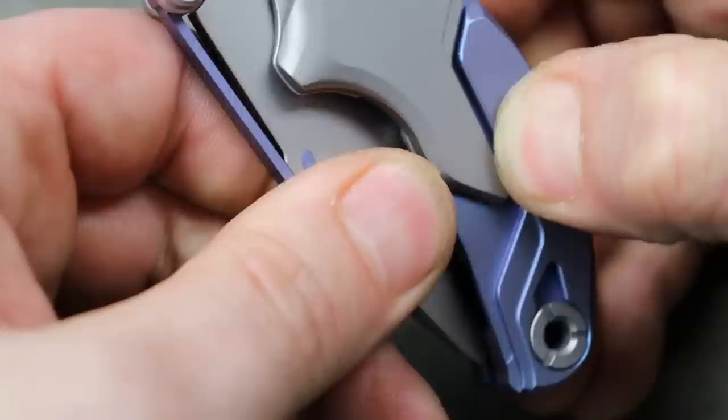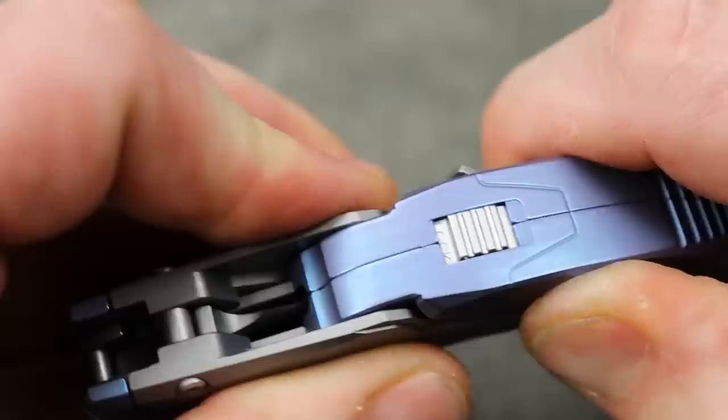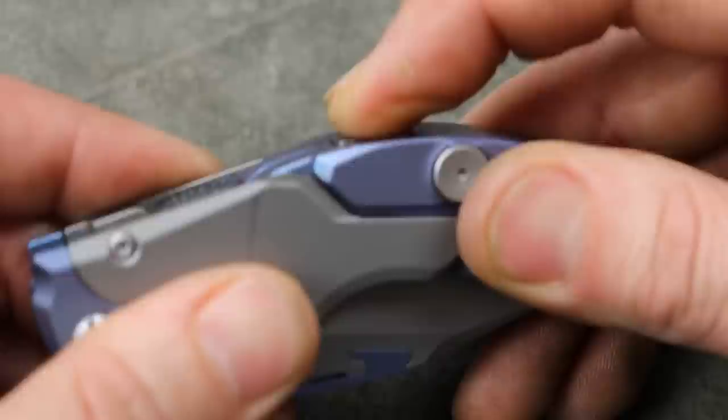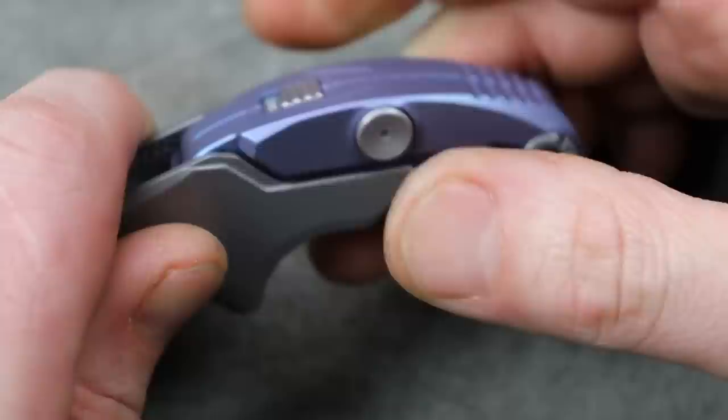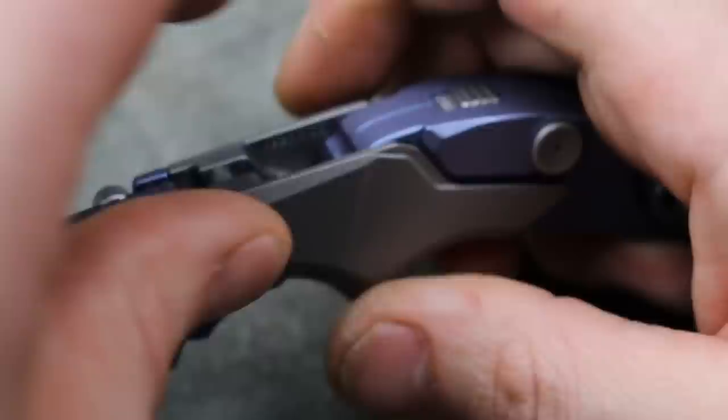Oh wait, this is like a button right here. What is going on? It does something. Let me pull down - okay, I can feel there's a spring inside of here. Now that's locked. I thought maybe I could disengage it back here but I can't. This locks this button - but then what does that button do? This is so weird.